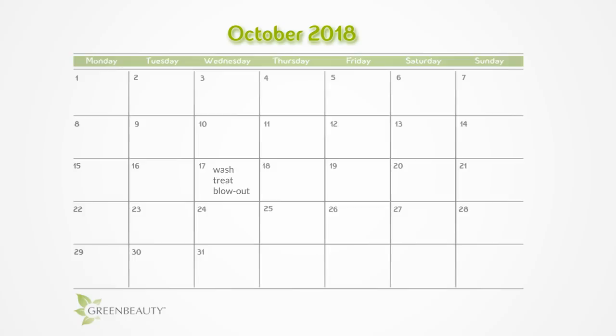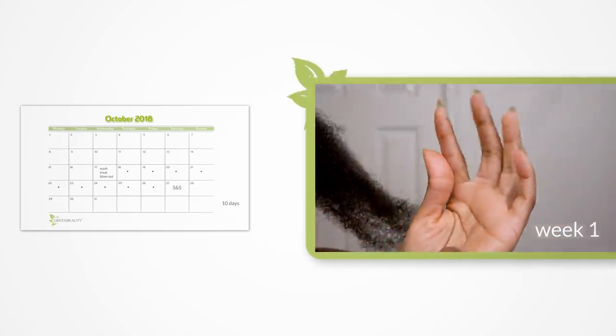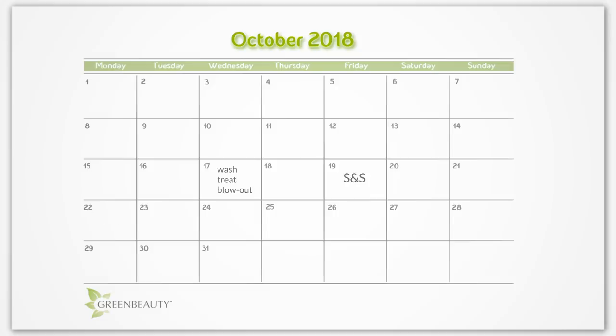I washed, treated, and blew out my hair on October 17th, and didn't scoop and spread until October 27th. I shouldn't have waited this long and paid for it with some knots. After blowing out my hair, I usually scoop and spread before my hair gets dry. There's no set number of days — everyone is different. To find yours, wash, treat, and blow out your hair. Check it every day to see if it's still flexible and moisturized. Take note of the day it feels dry and go back one day. That's the day you should scoop and spread, because you want to stay ahead of the dryness. For me, I should have scooped and spread on the 22nd to avoid problems.